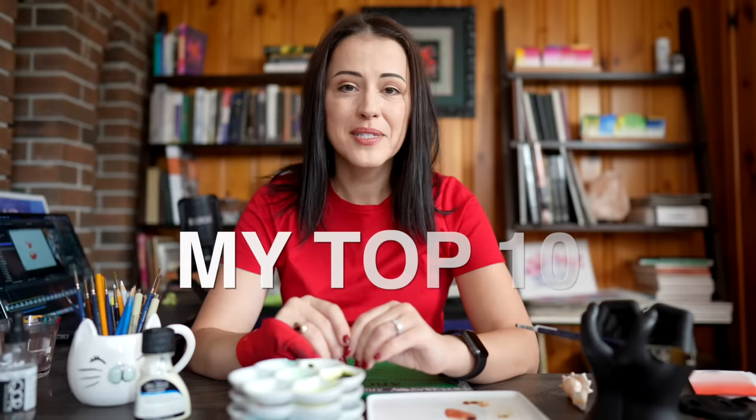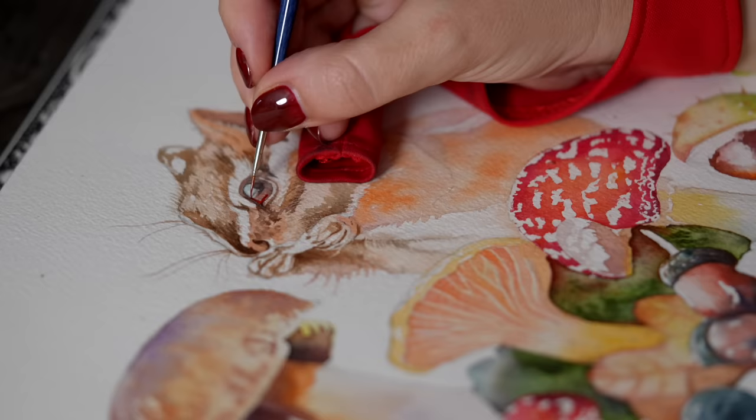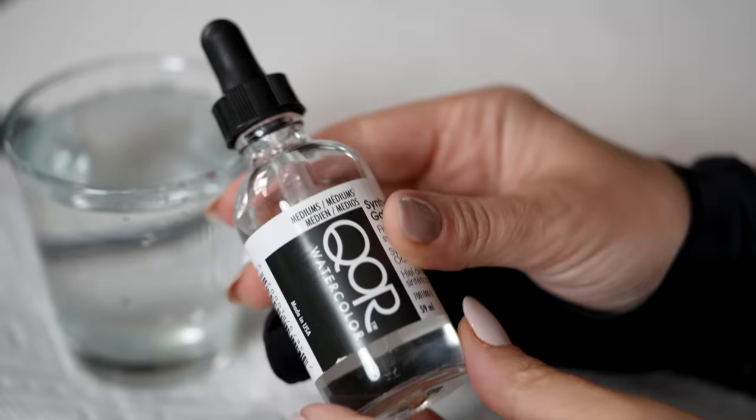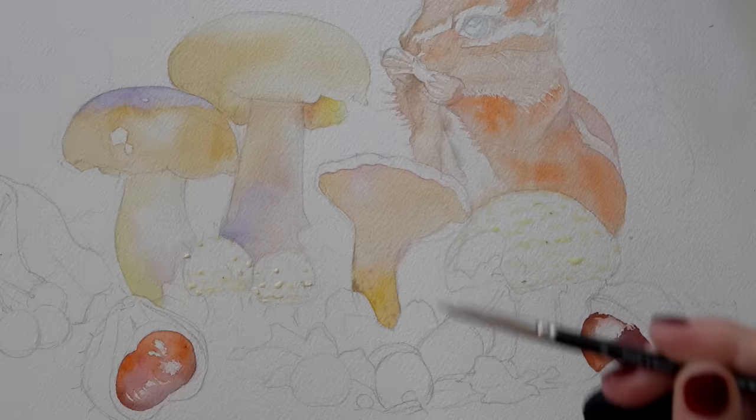In today's video I'm going to show you my top 10 favorite painting accessories, because in addition to paints and paper there are a ton of wonderful things that I use in my creative practice as a professional illustrator — things that either make the process more enjoyable or help me achieve specific watercolor techniques. There are also a ton of very useful mediums and applicators I've mentioned in passing over the last few years that you'll find super useful. Let's get started.